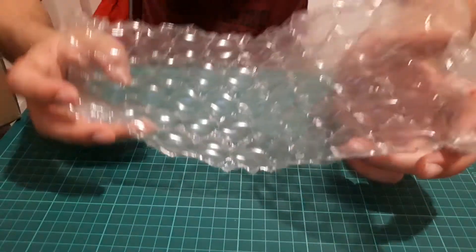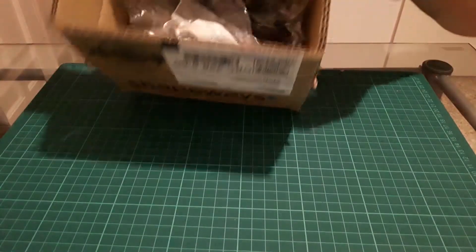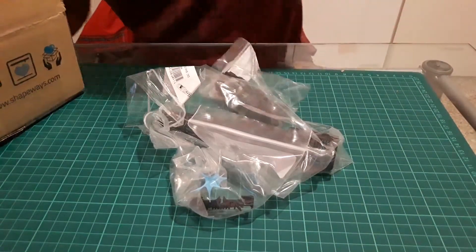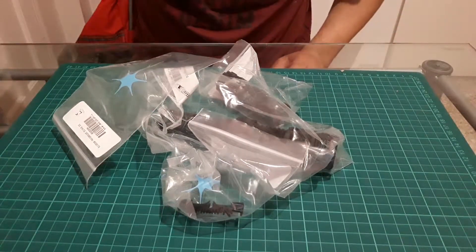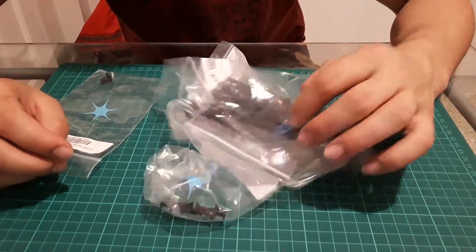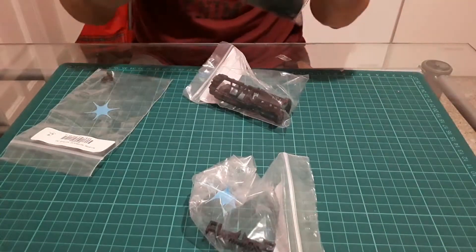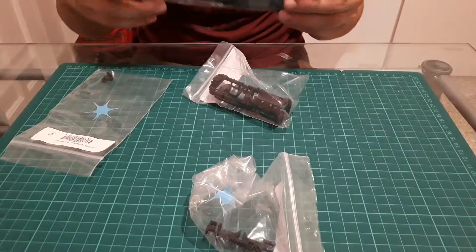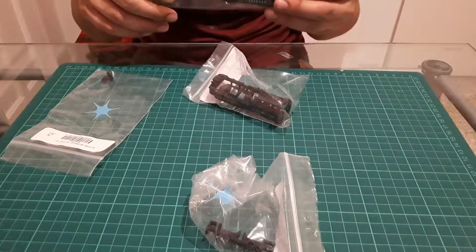Some bubble wrap — someone's going to go nuts over this and it's not me. There are actually four things in this box, and you might say, wait, I saw three things that you ordered — that's very perceptive. First things first, I ordered the Graphlex night chassis because it is one that I like and I can afford at the moment.